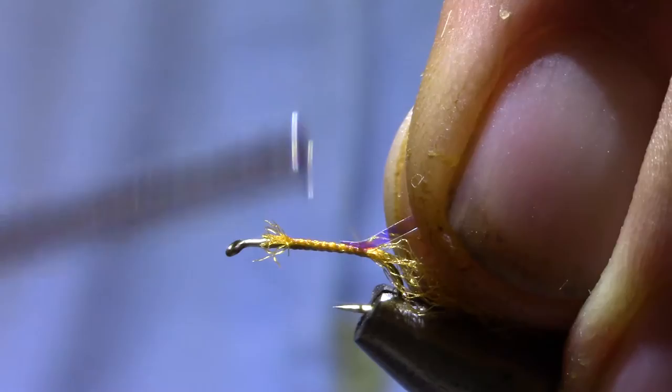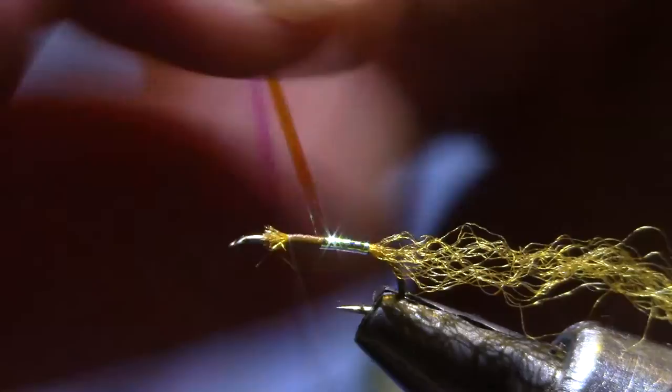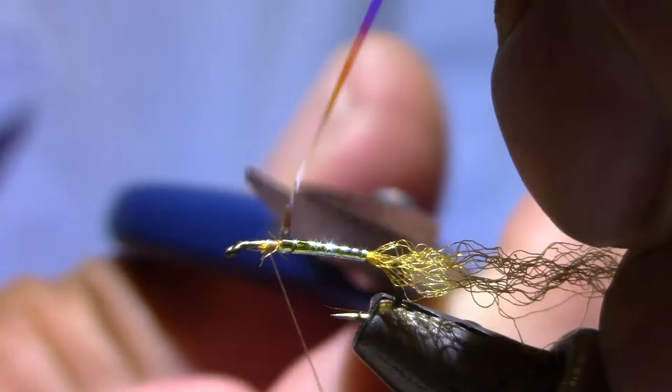I'm saving the very front of the hook for the deer hair wing. At this point, I'm just going to cover the thread with the Mirage. The thread color won't show through Mirage — it's pretty solidly reflective. So I'll just get one layer there.